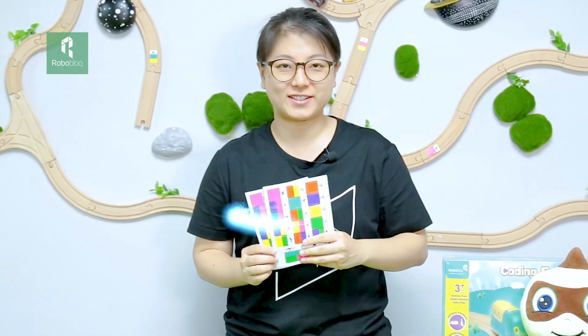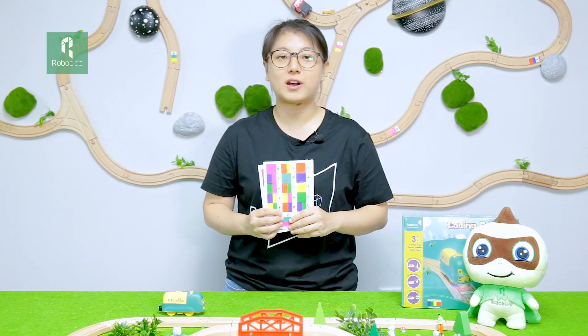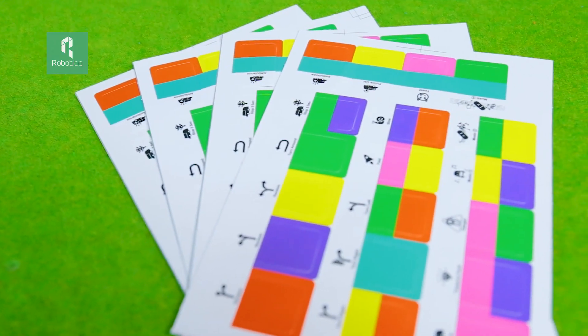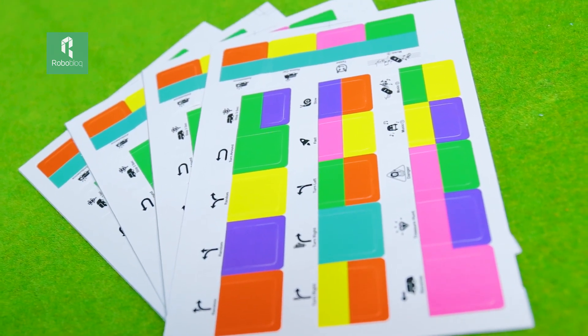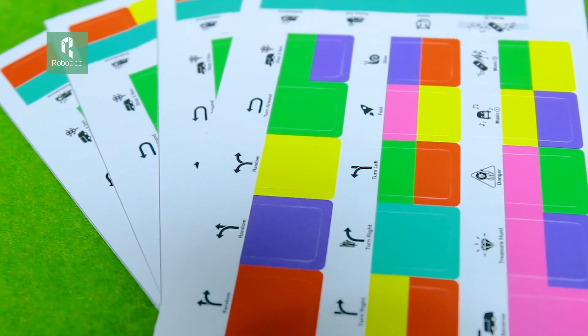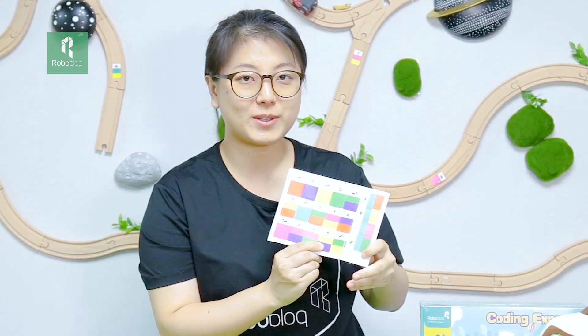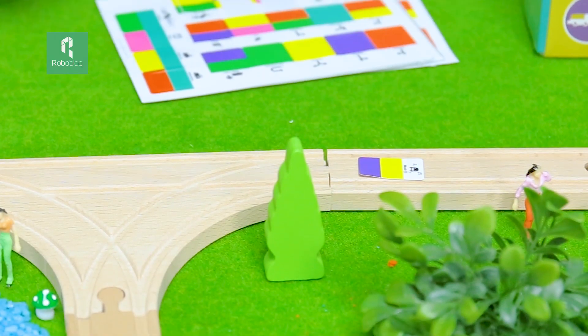It's time to take out our magic stickers. By pasting different stickers on our train tracks, we can give multiple instructions to our train. You can tell it which direction it should go — it can turn left or turn right, and it can also go straight or turn around. Beyond that, there are also many surprises to discover. For example, if we paste the music stickers on the train track, the train can sing a song for us.